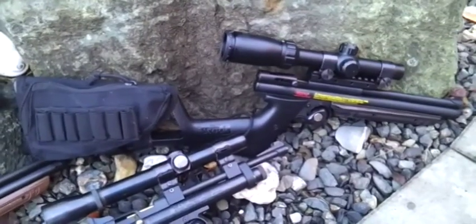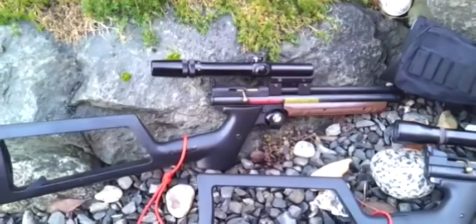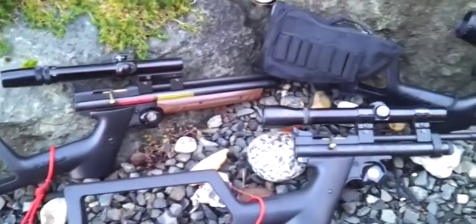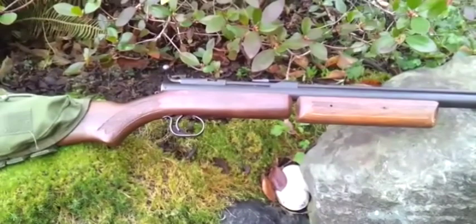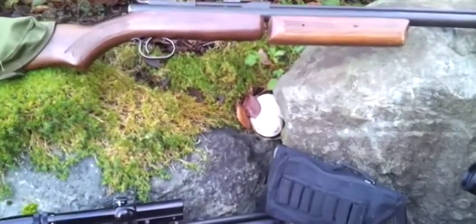So anyway, there's a quick look at my air guns — three Crosmans and the beautiful Benjamin. Have a great day everybody. Mike out.